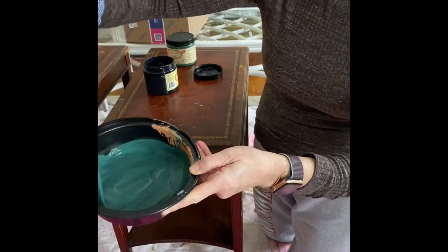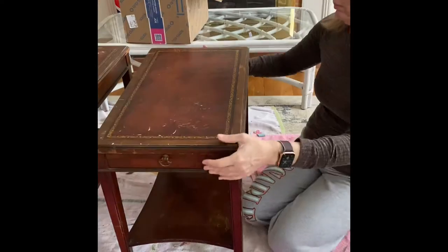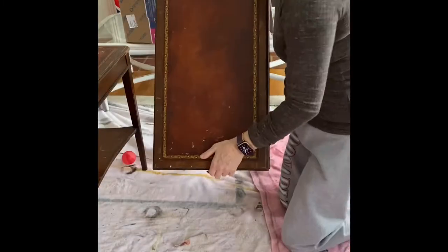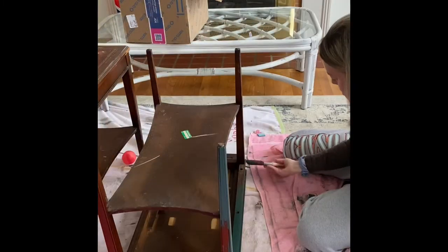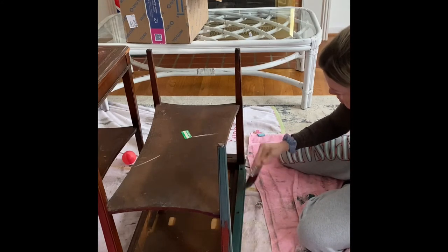When painting tables, if possible I like to flip them over and start by painting the underside. After that is done I flip them back over and I always do the tops last.